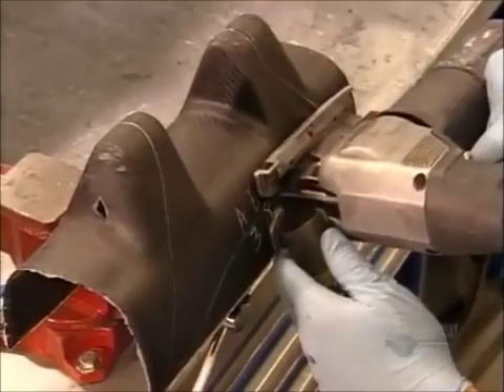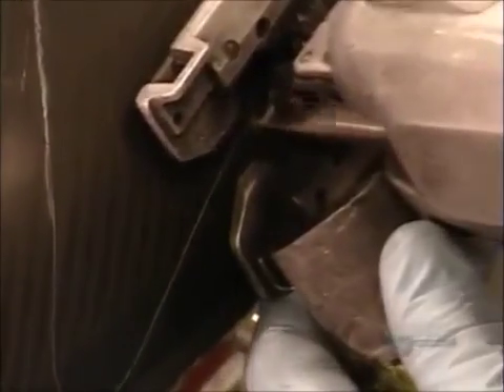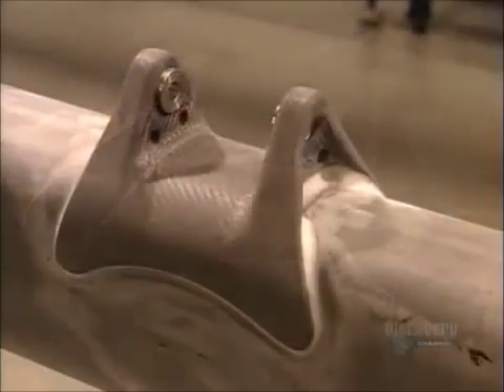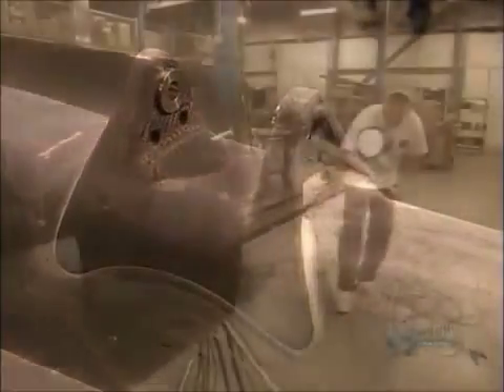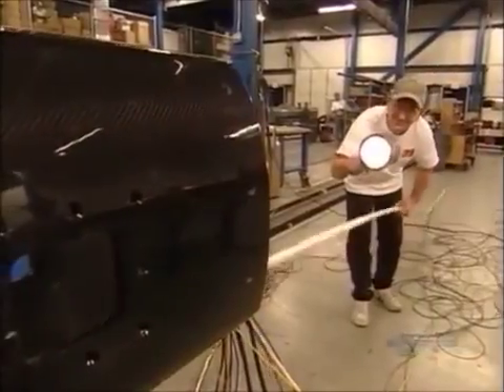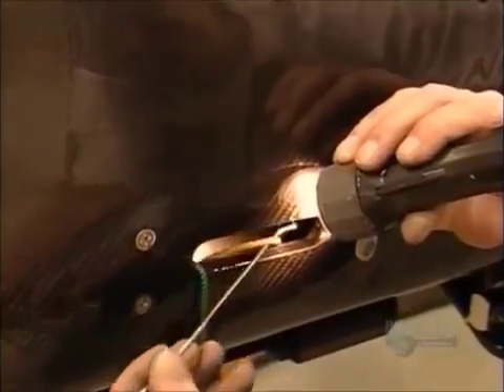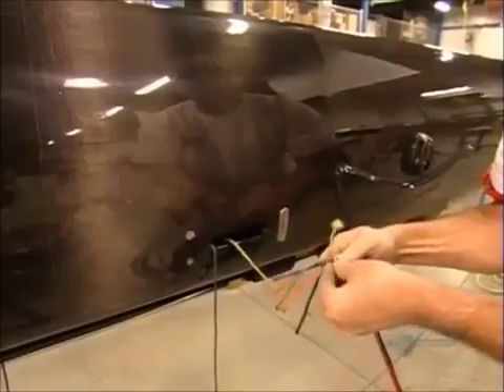And remember the gooseneck plate? They trim it using the jigsaw so that it will fit snugly on the mast. Next, a worker maneuvers a plastic pipe with a string on the end. He threads the string through the mast tube, then hooks it and pulls it out of the slot made earlier.